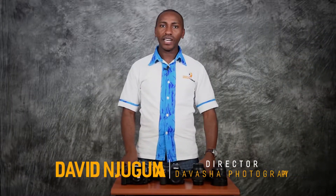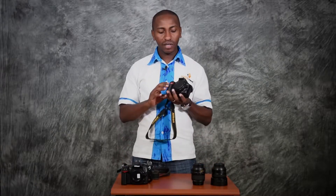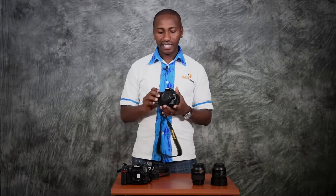My name is David from Davasha Photography and today I want to take you through just very basic things about a DSLR camera. If you are just a startup, are planning on buying one, or have already bought one, perhaps this would be of much help to you.